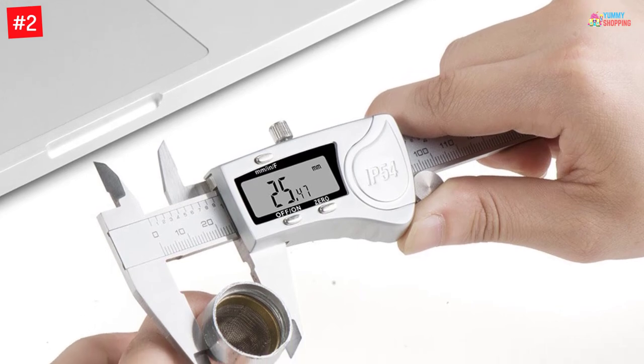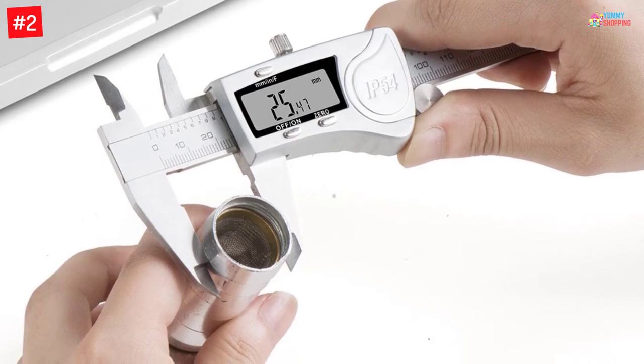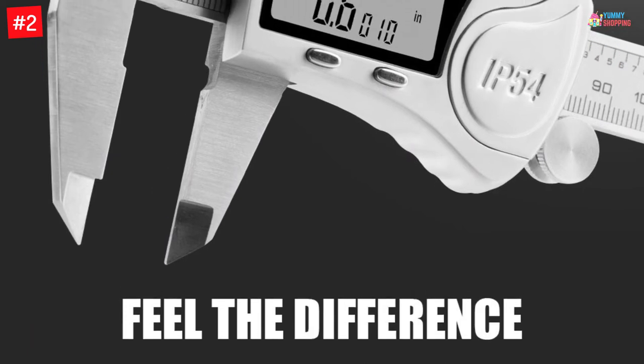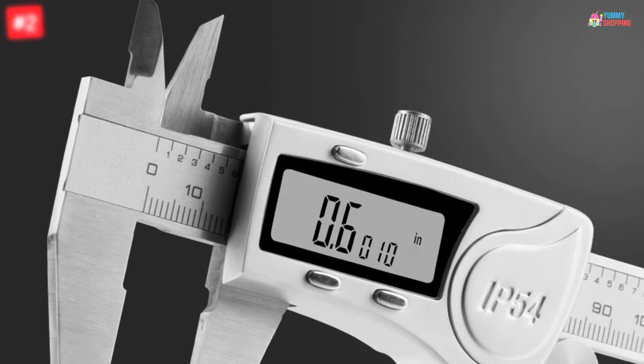You can also see the results in gauge, millimeter, inch, and fractions. Furthermore, you can use this multi-purpose tool for DIY home projects, jewelry making, and reloading. This measuring tool comes with an accuracy of 0.0001 inch. The caliper comes in a durable protective case.